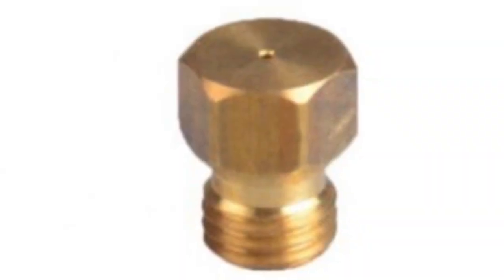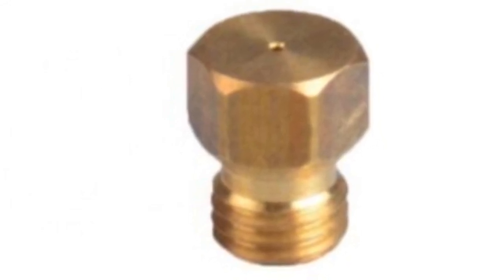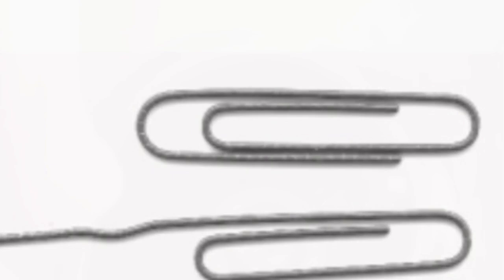This is kind of what the jet looks like — it's hard to see in the picture, but it's a piece of brass with a little tiny hole in it. You want to stick something skinny into that hole. A straightened paper clip would work fine — any kind of metal sharp thing would work.